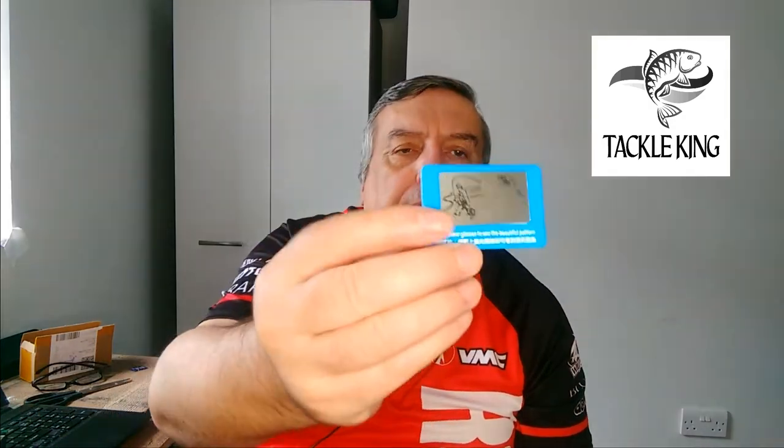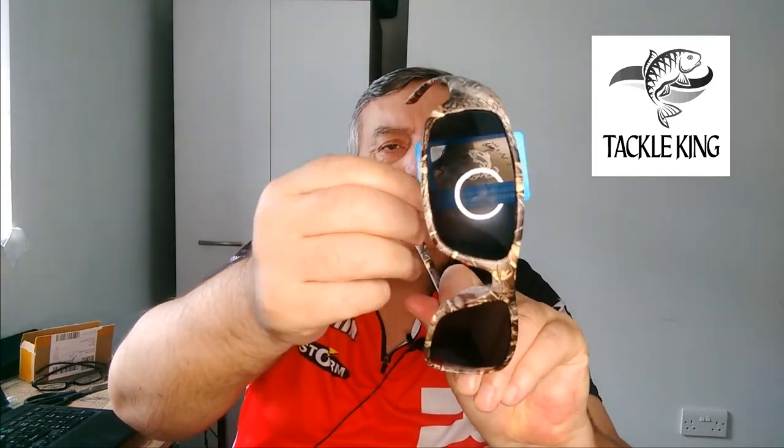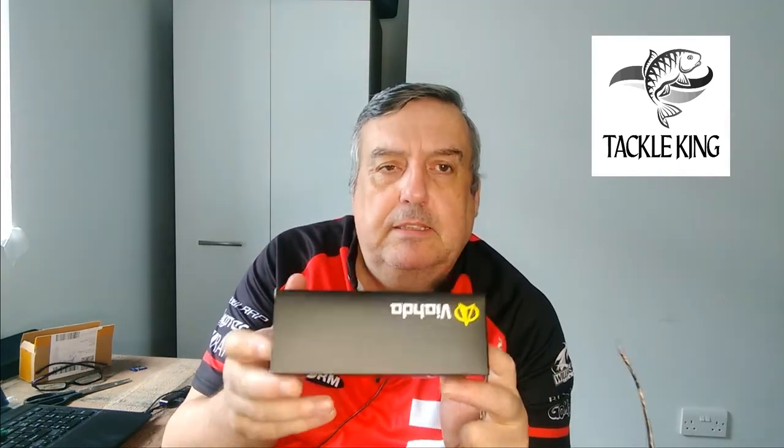It has a soft microfiber cleaning cloth. It comes with a Polaroid test card so you can test — you might be able to see it on camera — but it's got a test card to enable you to test the lens and ensure that they are indeed polarized. It comes in a really stylish black box, branded as Vianda.